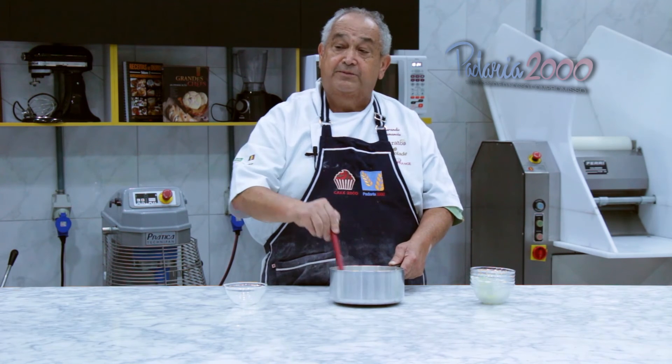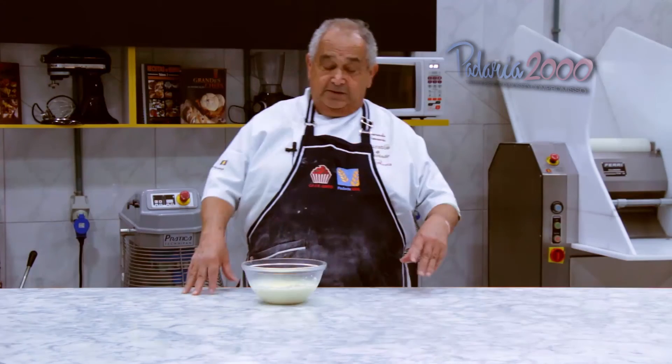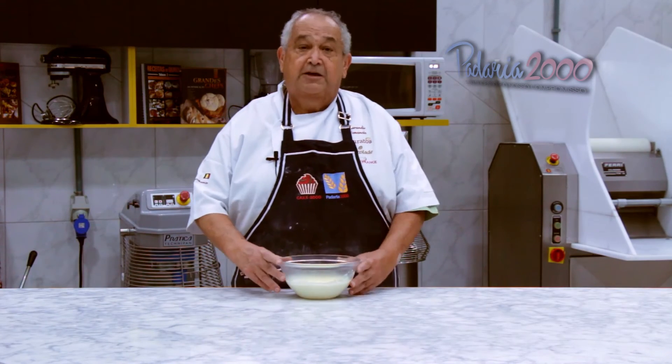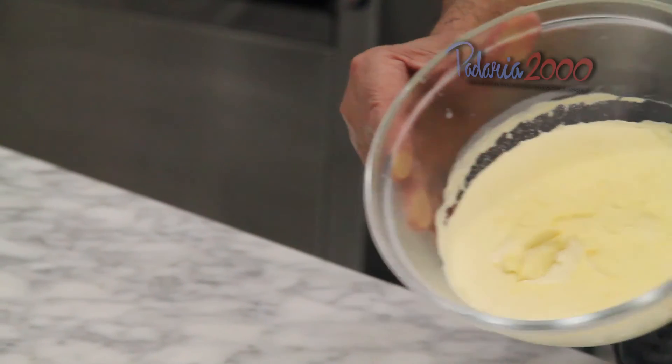E vamos levar ao fogo durante 10 minutos aproximadamente. Esses 10 minutos vão se transformar num creme. Aqui está o creme — depois de cozido e frio, agora é só rechear os pães.